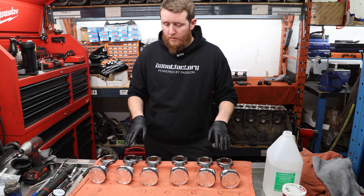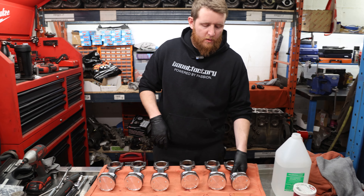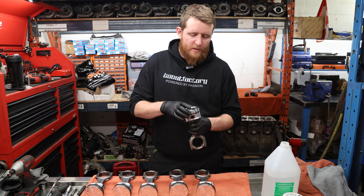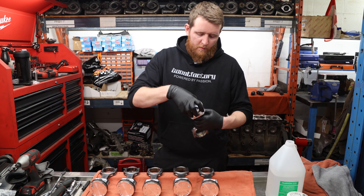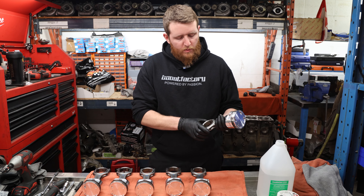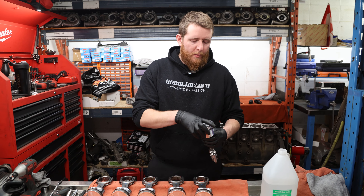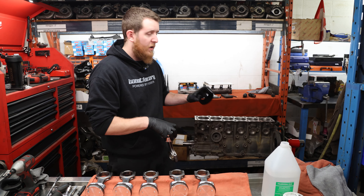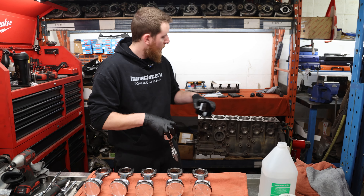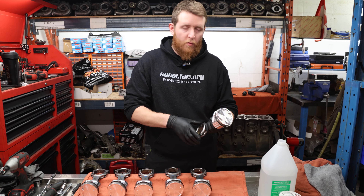All piston rings are installed. We've orientated our rings and positioned pistons on rods in the correct orientation. Now we're going to remove the caps, apply assembly lube to the sides of the pistons and rings, use the ARP piston ring compressor, and start popping them into the block, then torque our rods down.